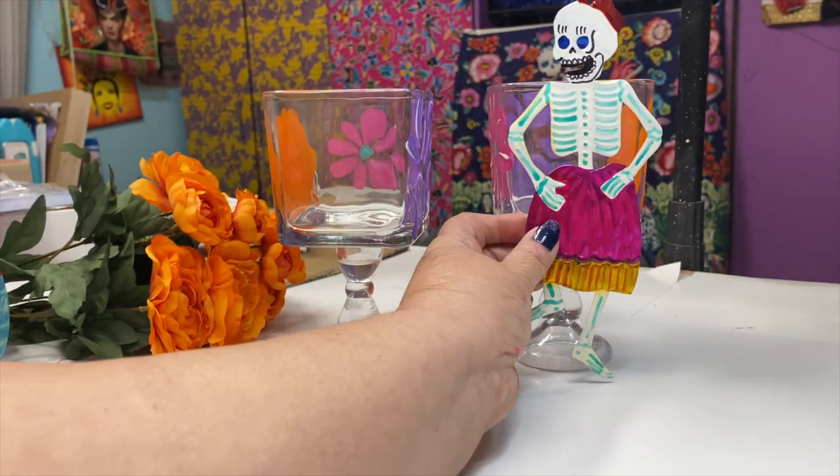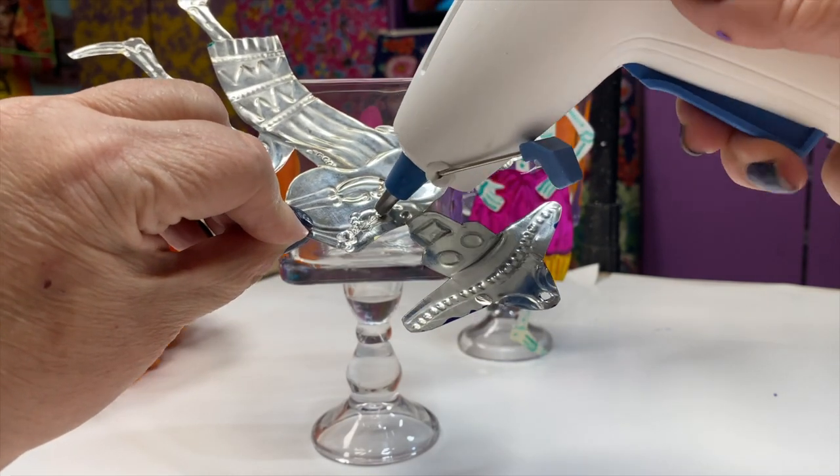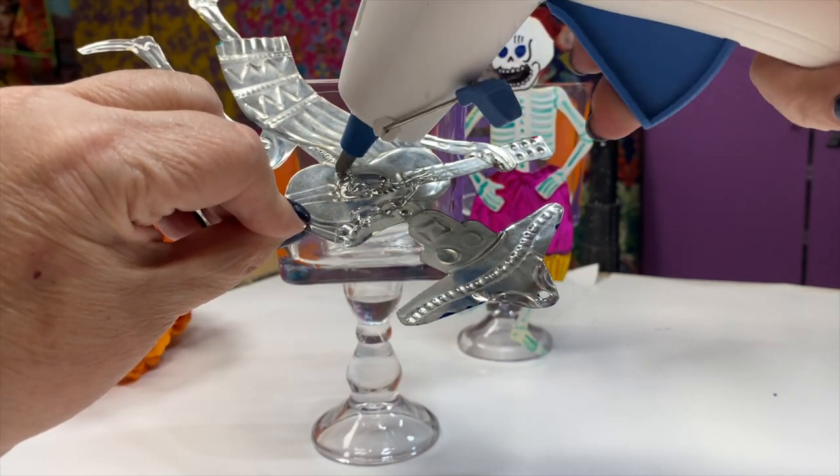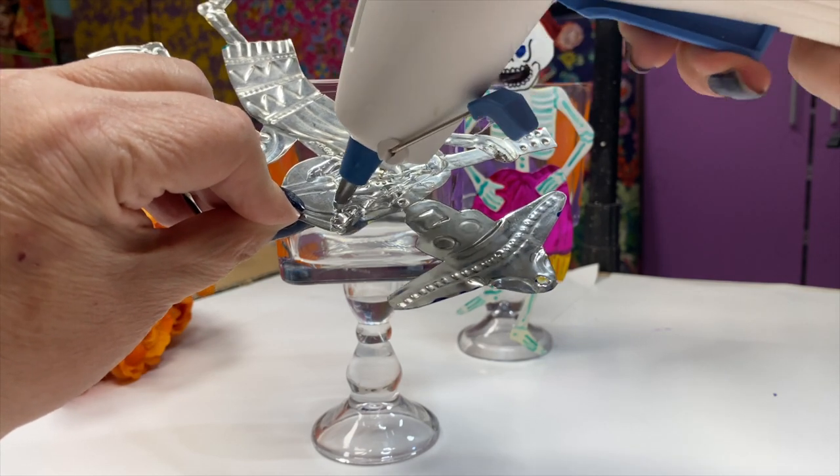I used hot glue to affix the ornaments to the front of the candelarias. You could also use E6000 — if you do, make sure to use masking tape from the top and bottom so that they don't slide.